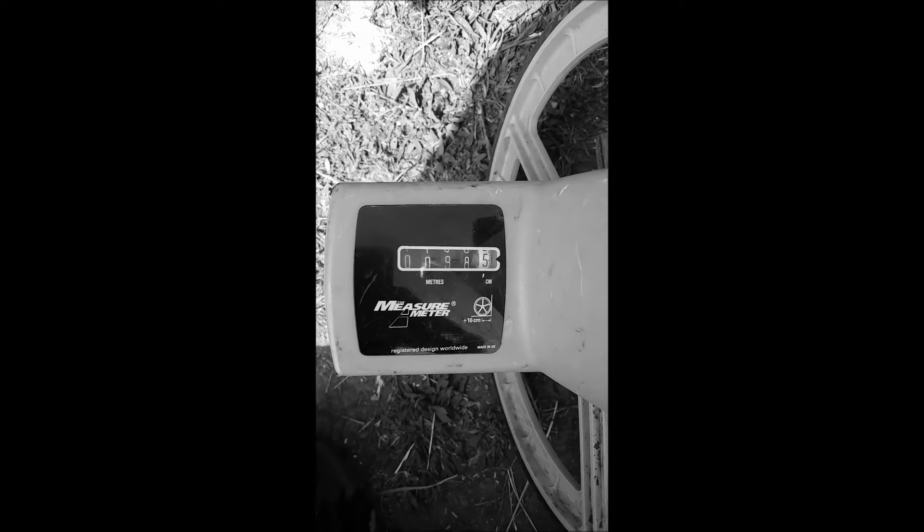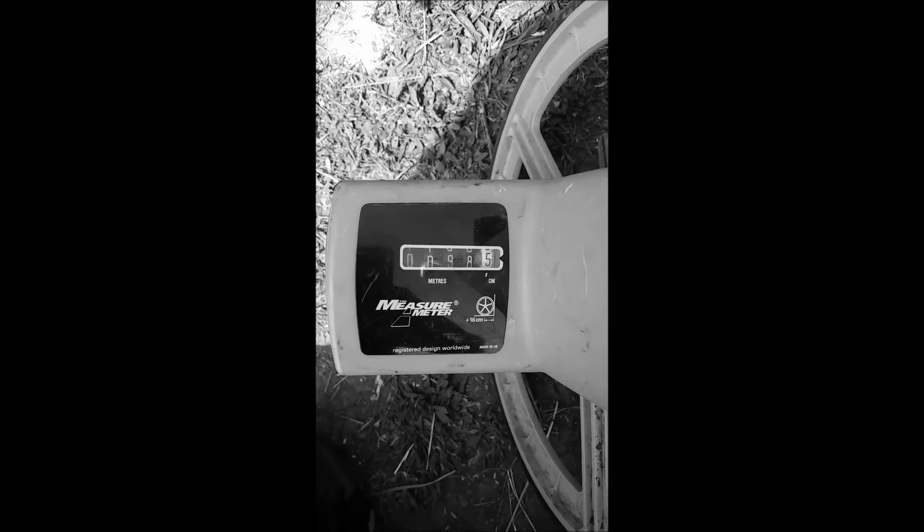Walking back and the measuring wheel says 98.5. Again, it doesn't work in decimal points, so she's a pretty accurate bit of kit. It says it's good for up to 400 metres, so I'm going to walk down a bit further and see what it's like at 200 metres.